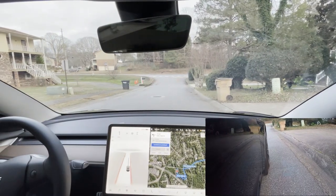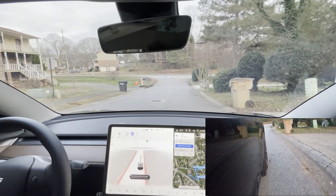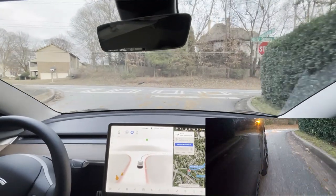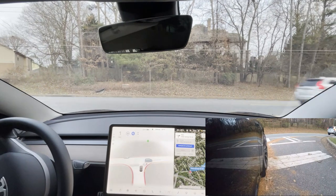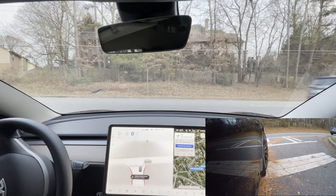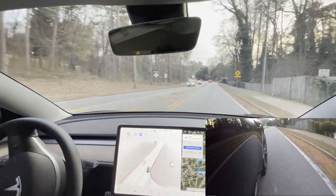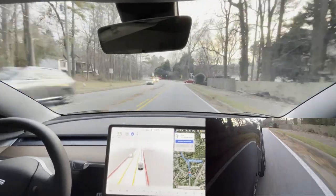Here we are for curb rash test number three. I'll put it in full self drive. It's not so much for the roundabout test — I've pretty much given up trusting this roundabout on full self drive, at least on 10.6.1. It's better than it was, but not enough that I can trust it. We're doing it because a couple commenters said that beta testers take it out of full self drive a little bit too quickly and they want to see how close it really comes to the curb.